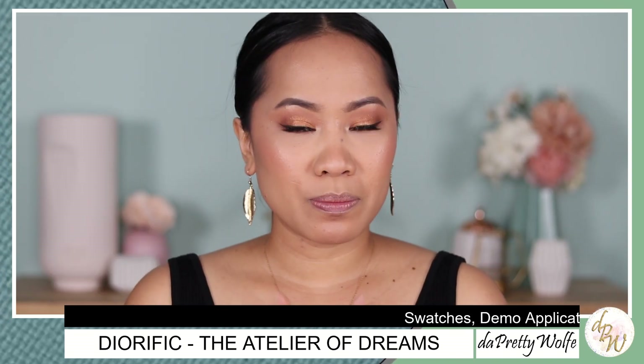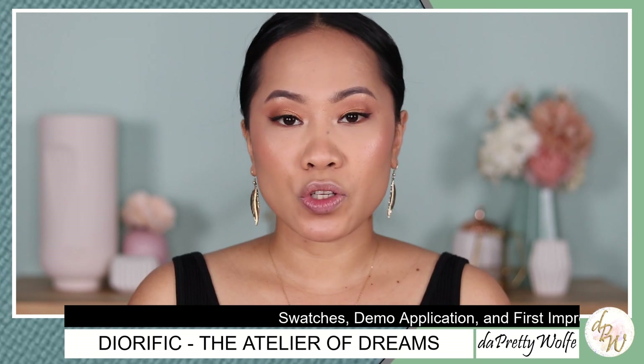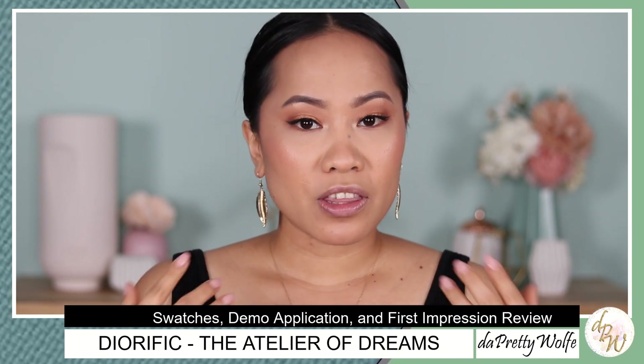So in this video, I am going to do lip swatching and demo application. I'm also going to tell you about my thoughts at the very end of this video. So if you are curious to see all of that, just keep on watching.